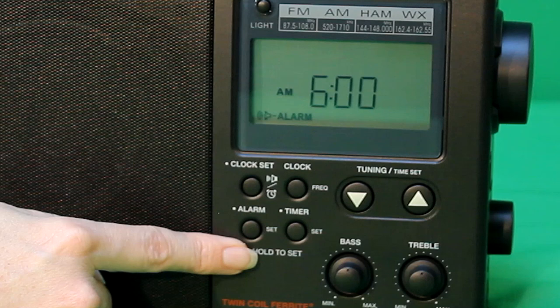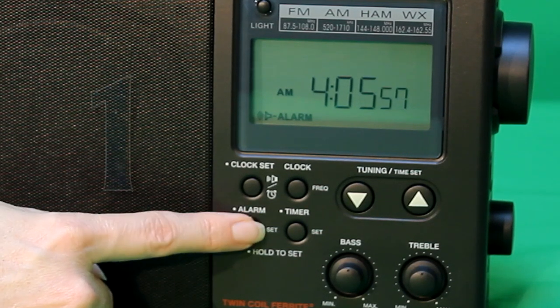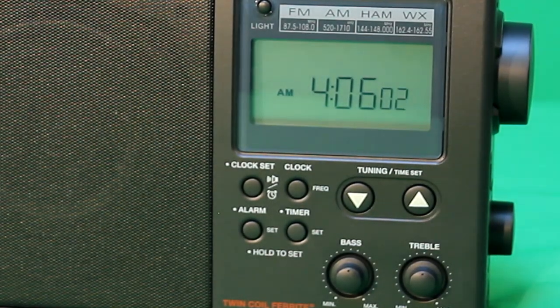To turn off the alarm, press and hold the alarm button. This is the bottom left button on the four round buttons below the display. Hold it for about two or three seconds until you hear a soft beep. You should no longer see the alarm icon on the display.